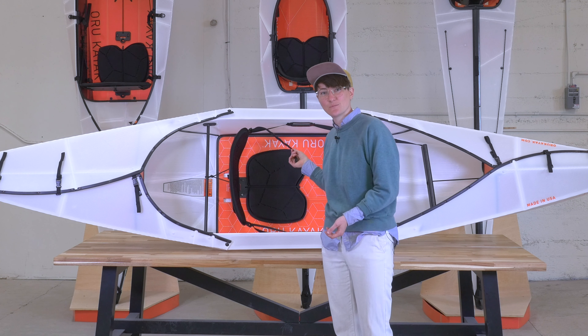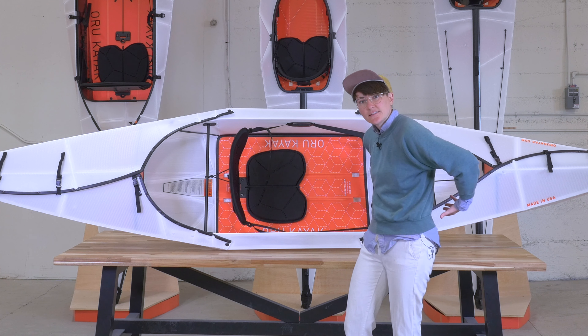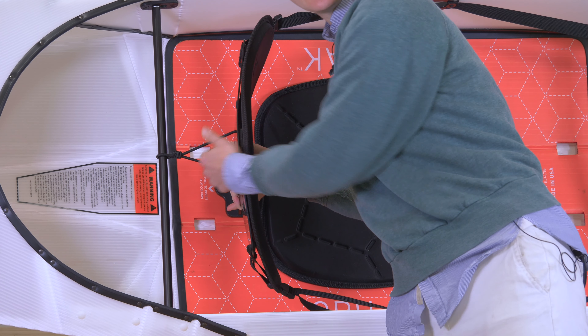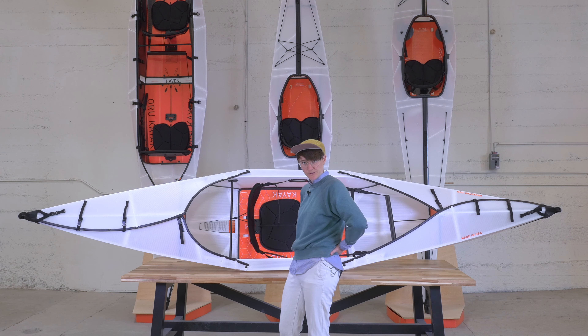Our seat back is adjustable in two ways. You can see here we have adjustable straps that will push it in tighter if you need it pushed in or loosened up a bit. And then we also have a knob here you can loosen to adjust up and down to find just that sweet spot in your lower lumbar to give you the support you'll need while you're paddling.